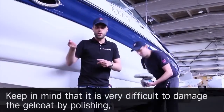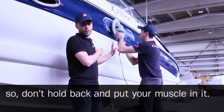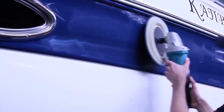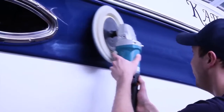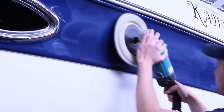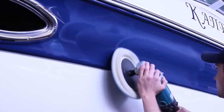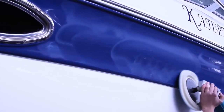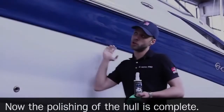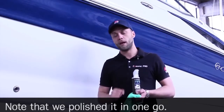Keep in mind that it is very difficult to damage the gel coat by polishing, so don't hold back and put your muscle into it. The polishing of the hull is now complete, and note that we polished it in one go.